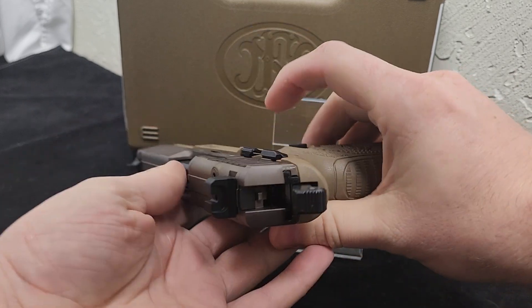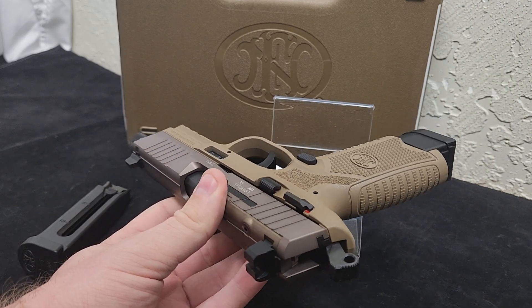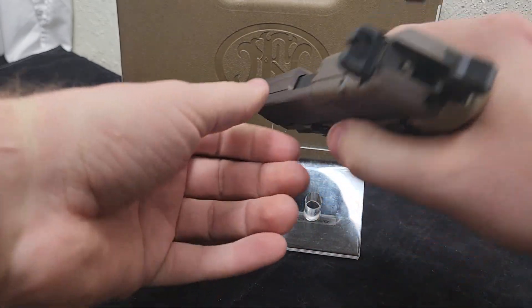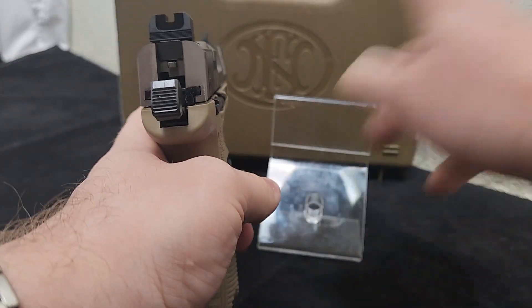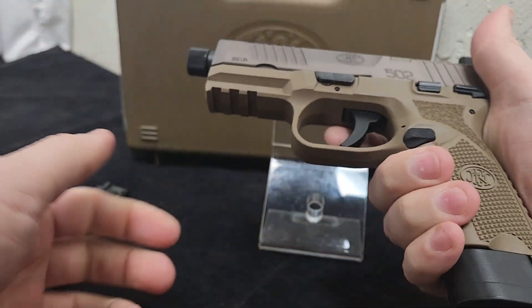You have ambi safeties, ambi slide releases, and ambi mag releases, so this gun is really good for even left-handed shooters — except the ejection port still ejects out the right side. Neat gun.